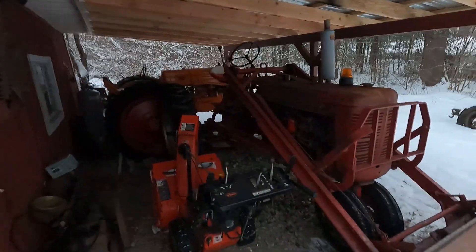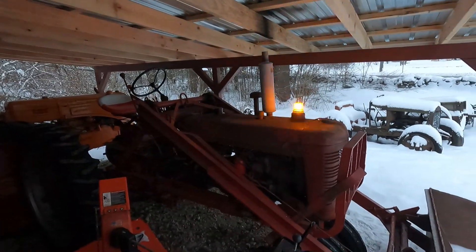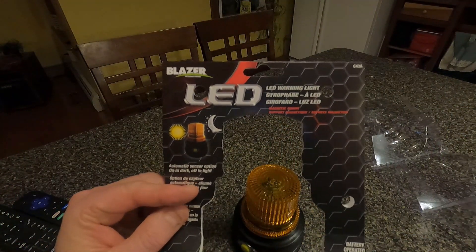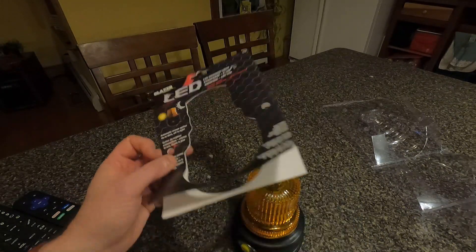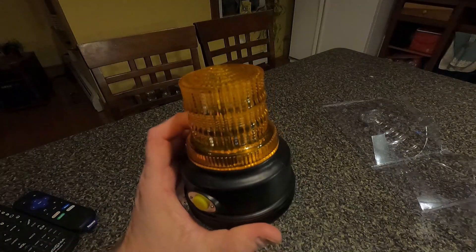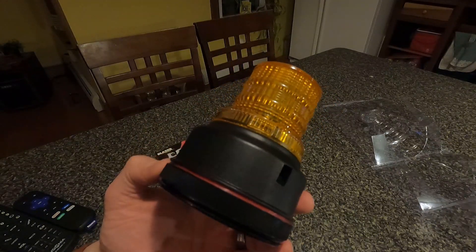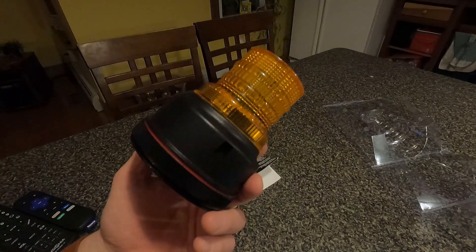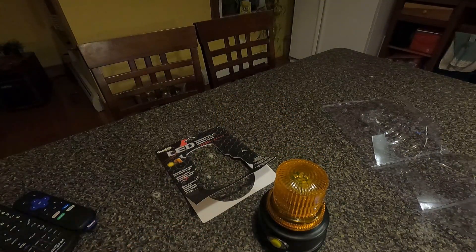I should have one for the back too, but it'll do. I don't have a really higher spot on the tractor, but I think that'll do. So there's my review of the Blazer LED warning light — from Amazon, about $25, and I'm pretty happy with it. It looks great on the tractor. I recommend it for anybody who wants something inexpensive but very useful. Thanks everybody for watching — don't forget to subscribe, like, and comment. See you soon!